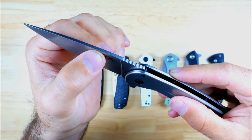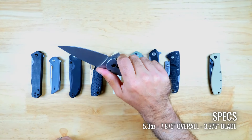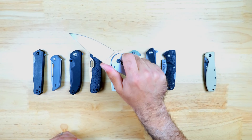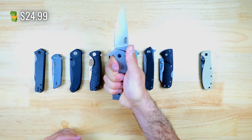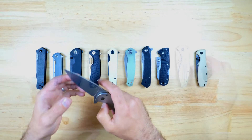There's some jimping on the spine and also some jimping for your index and middle finger, and you can actually get a really good grip on this knife, which is great if you plan to use it for more aggressive tasks. You can pick up the Aegis FLK from Blade HQ for $24.99, which makes it the most budget-friendly option in the lineup.